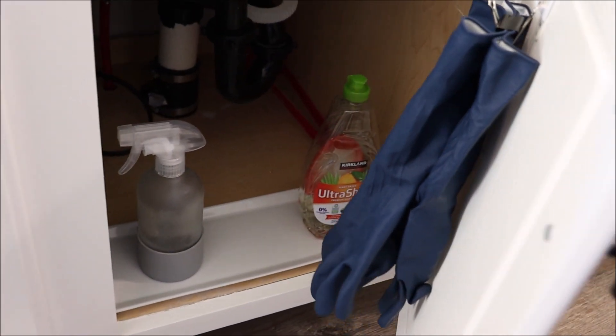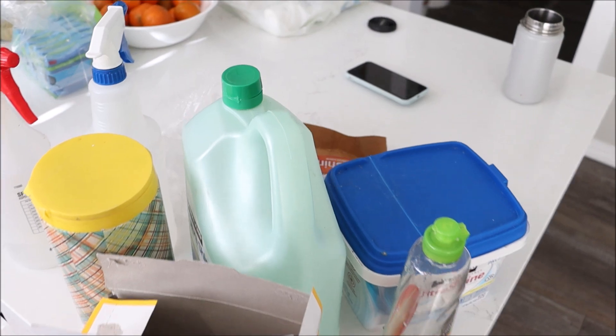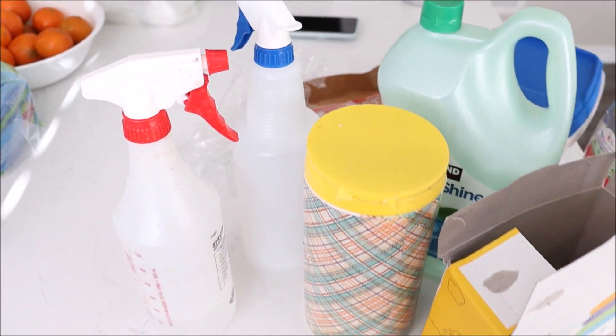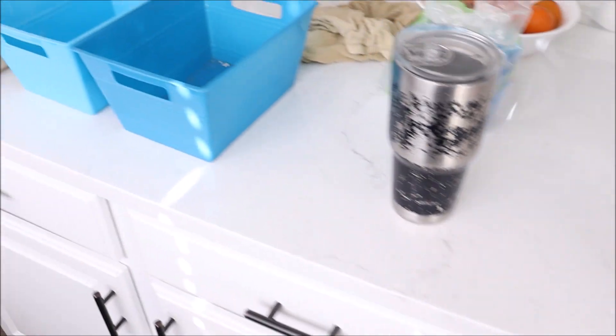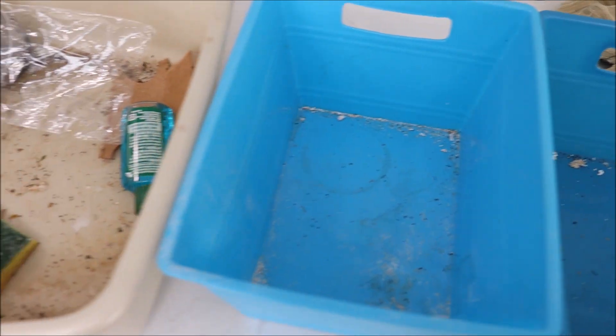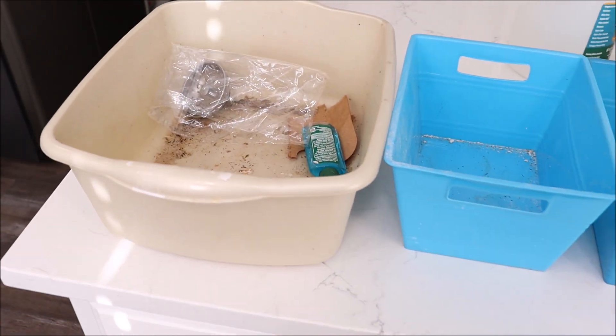Look at all this trash and recycling I was able to remove from underneath the sink — it feels so good getting all this junk out. These are the Dollar Tree bins I did not end up using; they just need to be emptied, cleaned, and stored in the basement for another project.